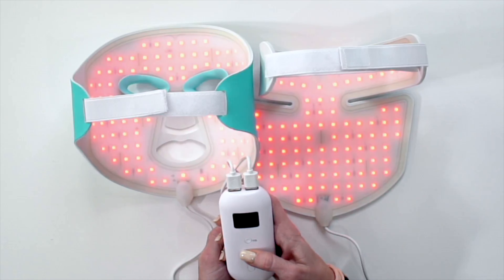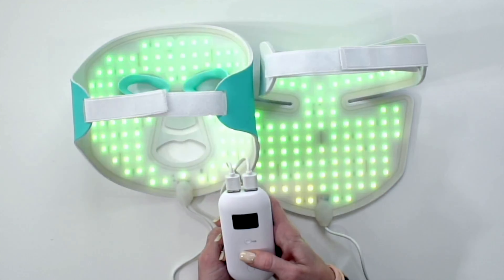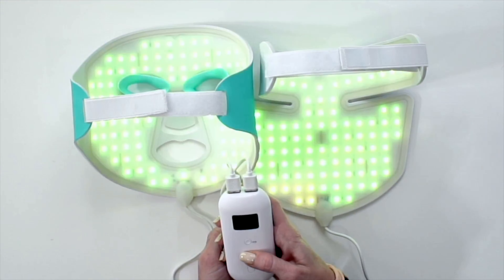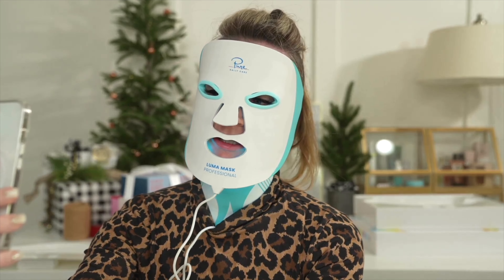Red induces collagen and is anti-aging. Blue reduces acne breakouts. Cyan reduces irritation. Green reduces pigmentation. Yellow reduces puffiness. Purple is for cell rejuvenation.